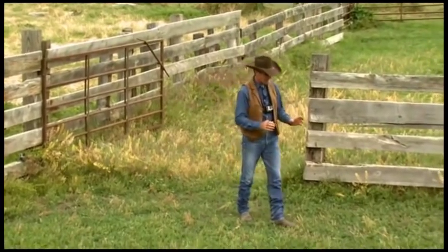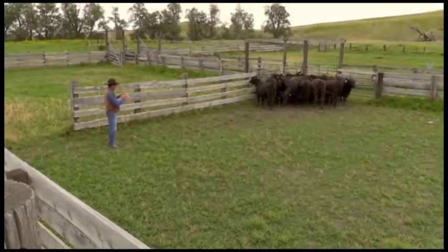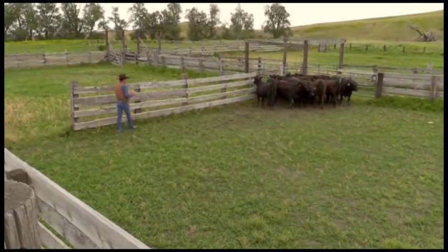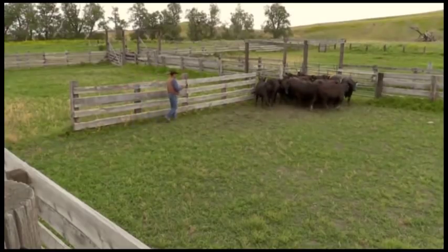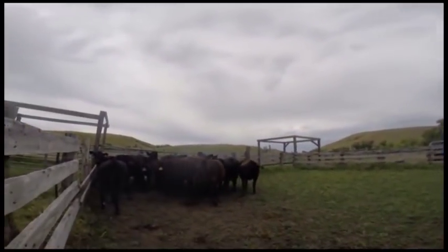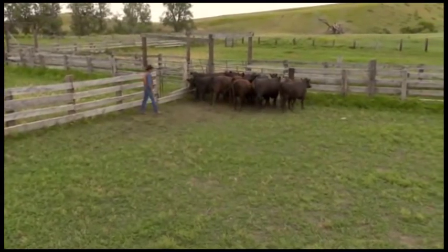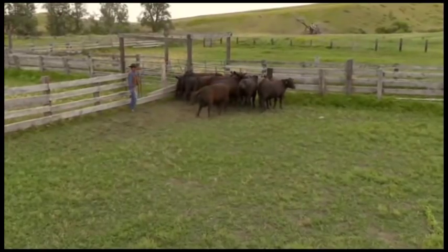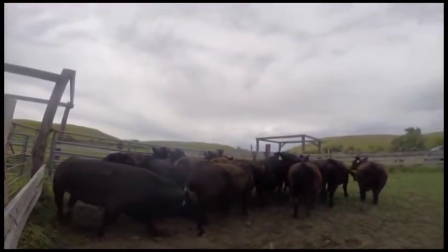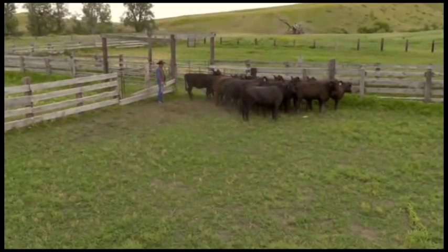When working with these cattle, they're going to be worked on the left side and the right side of their body, so they need to get used to seeing me from both eyes. When we're talking about balance point, if I have to get way down behind these cattle towards their tail, that puts me out of position to control their movement. So the first thing I'll try to teach these cattle is to walk away from me nice and smooth. I'll get them to come out of this corner, line them up, and keep working my way in until their eye draws to the right and they see that gate.